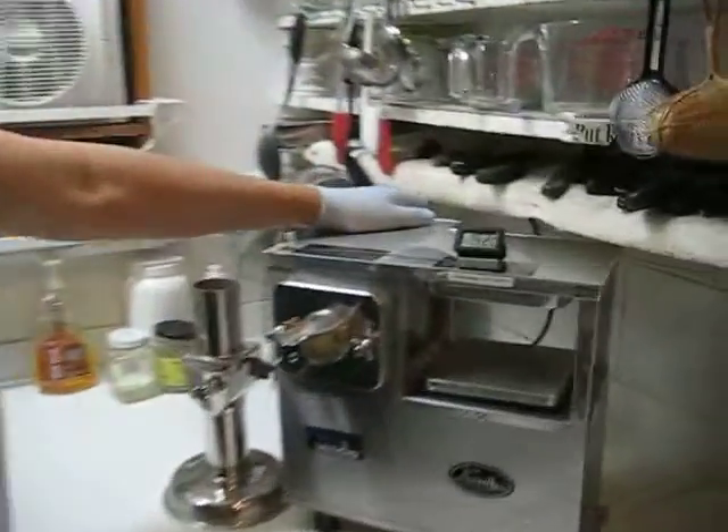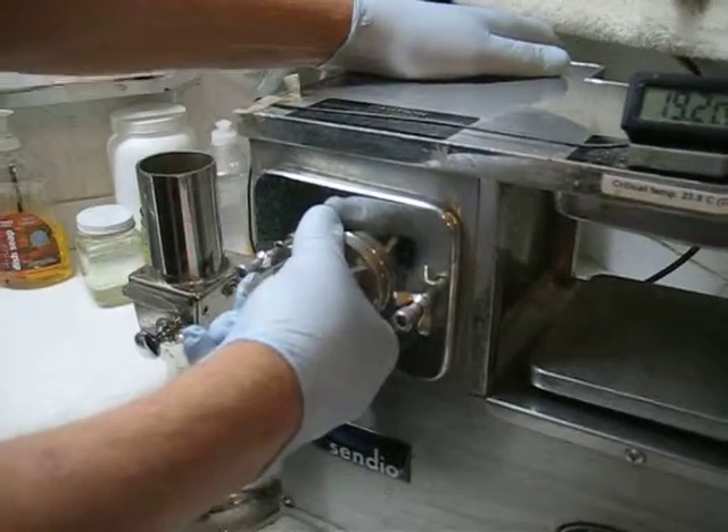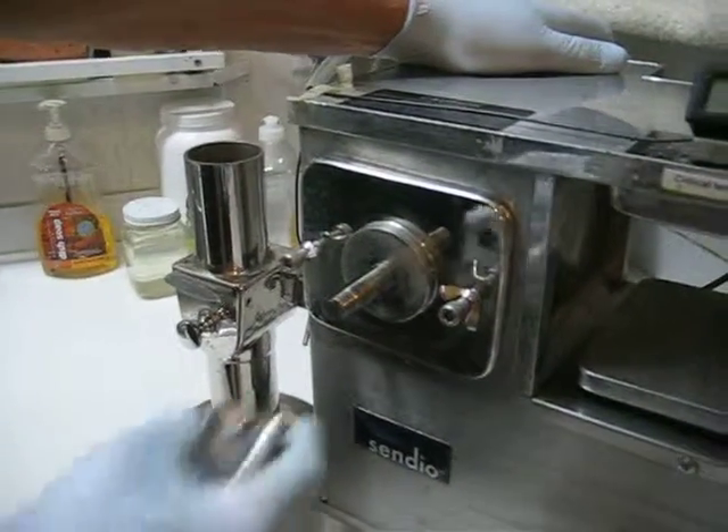Now, if you have food-grade food preparation gloves on, you simply grasp the juicer with one hand, grasp the cutter with the other, and pull straight off.